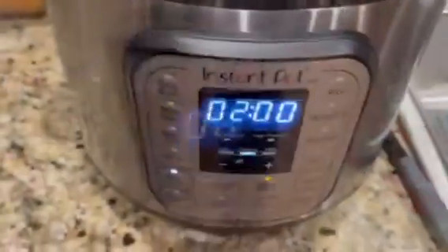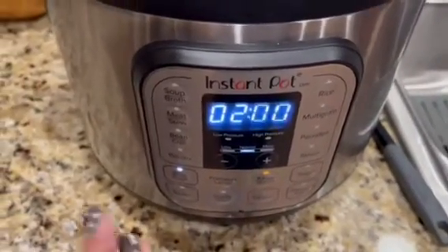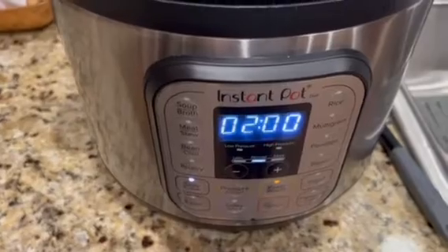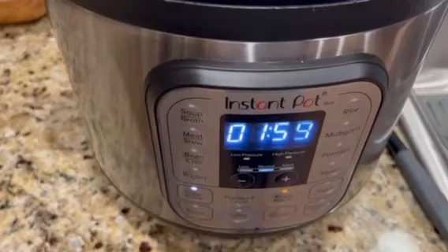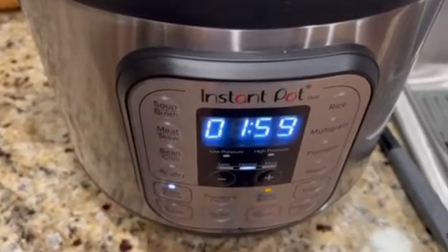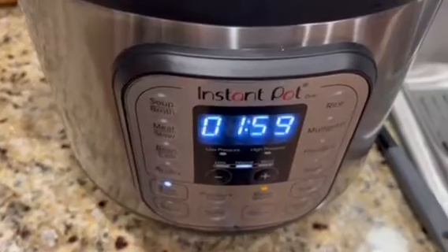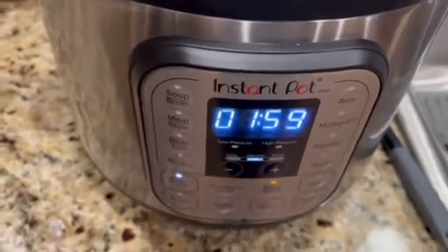So I did switch it to slow cook for a couple hours. The soup setting was definitely cooking it really really fast and I didn't want it to lose the liquid, so I'm just gonna slow cook it for now. It should be ready by five o'clock.